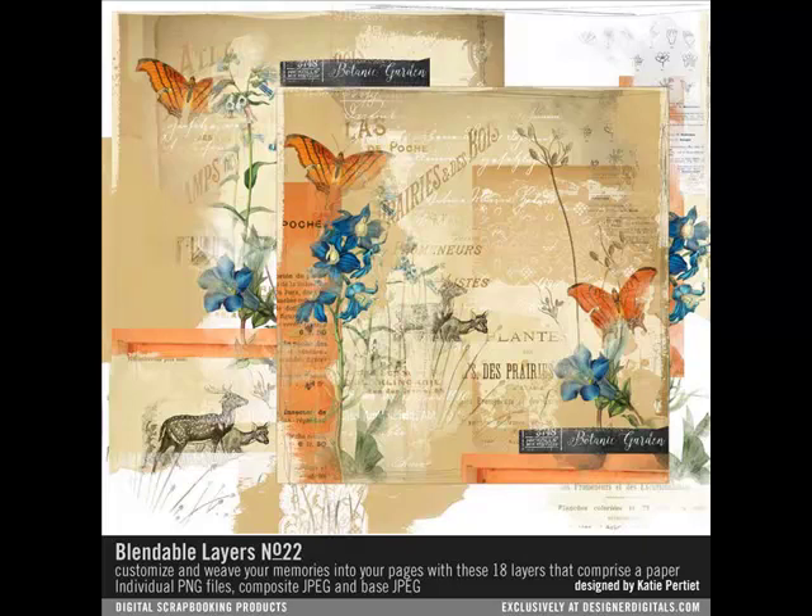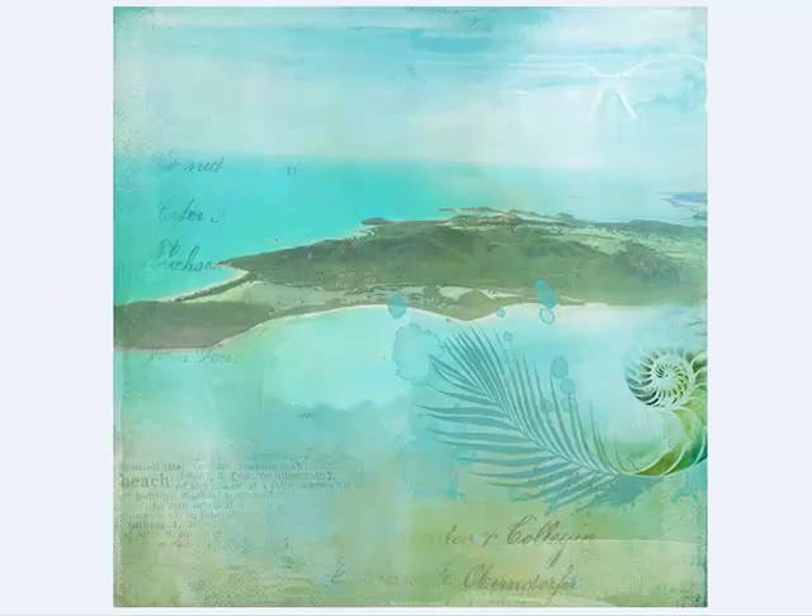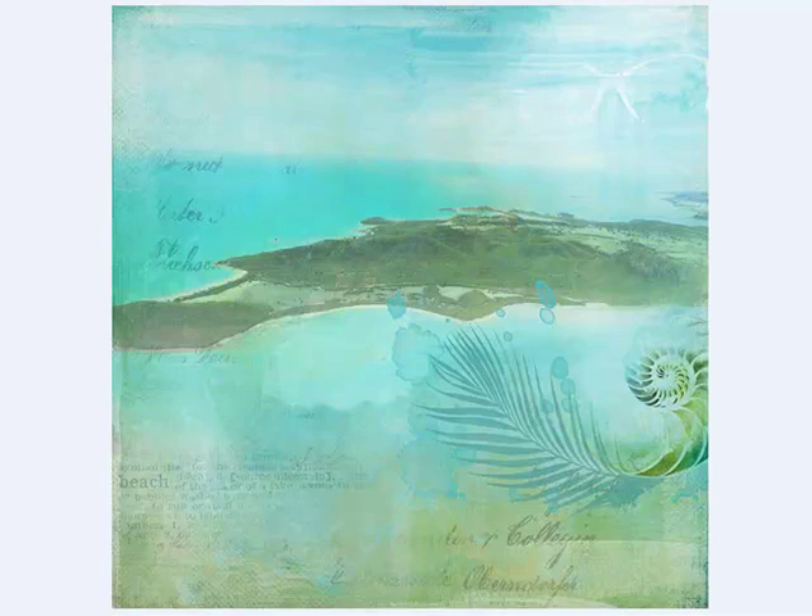Next, you'll probably want to add a photo. Here are six creative ways to incorporate a photo into the blendable layers. These samples were designed by our creative team — each page is as unique as the designer, and all of them are incredibly inspiring. One way to add a photo is to use a very large image as the page background, then layer the blendable layer items on top of the photo to frame and enhance it.